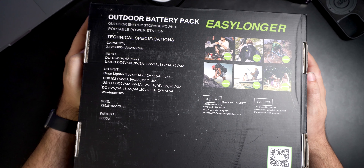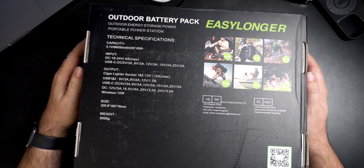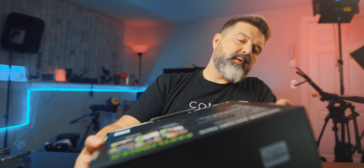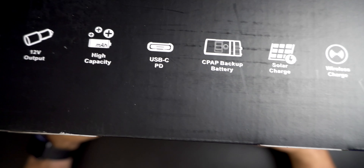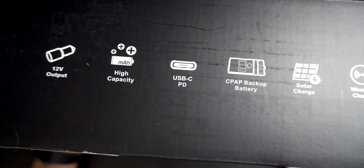So this is the box: 3,000 cycles, USB-C 60 watt, dual 12-volt charger, DC input/output, wireless charging, and solar charging ready. It doesn't come with a solar charger, but if you have one you can use it. There are technical specs on the box if you're interested in reading those, and some more details on the back as well.